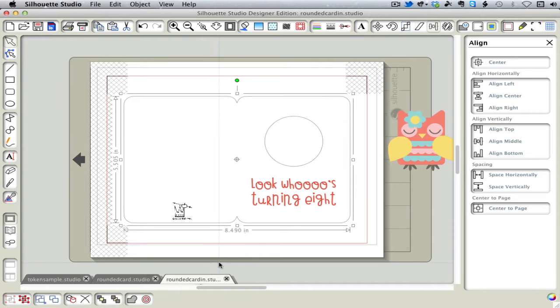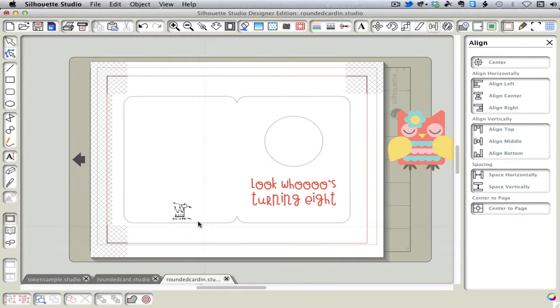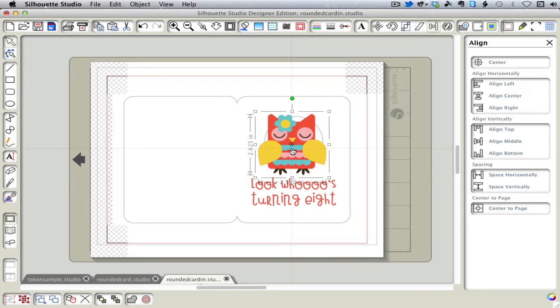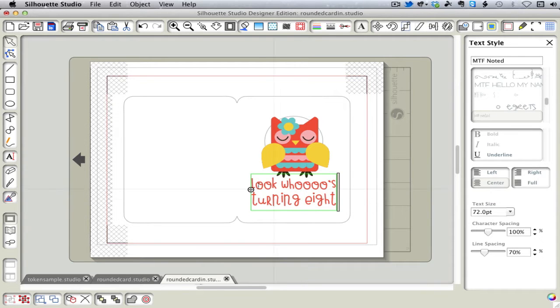So now we're working on the inside of the card. I'm going to ungroup it. We can get rid of our logo and get rid of our circle. Before we do that, we will use it to determine where to place our owl. And then this text we will use for formatting purposes.